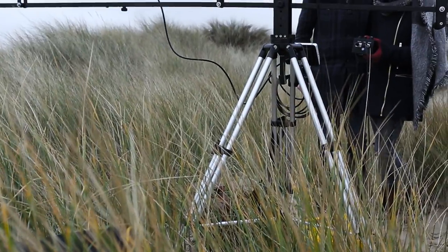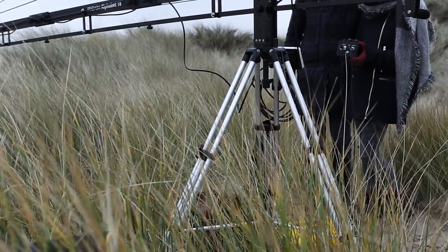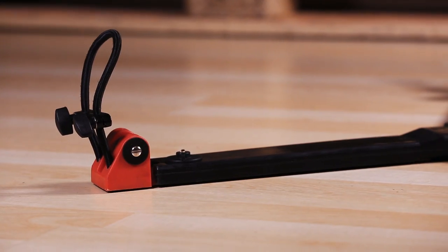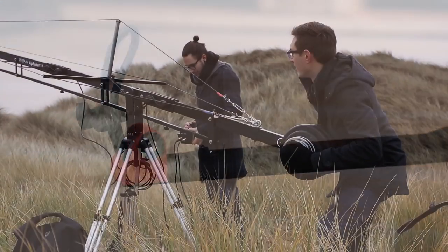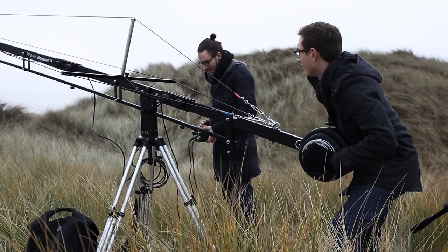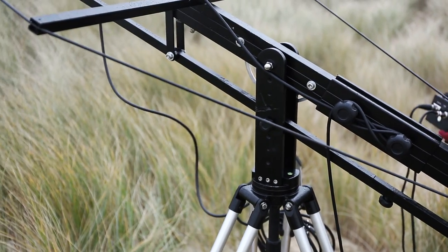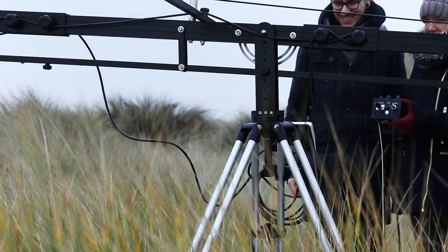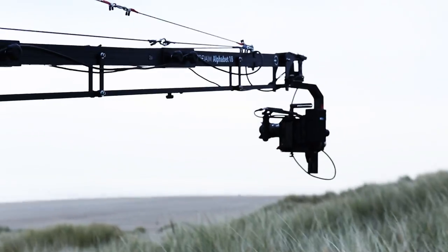The Alphabet crane production package also comes with a heavy-duty tripod stand with spreader. It has a maximum length of 62 inches, weighs 15kg, and has a load capacity of 125kg. All parts are made of aluminium and solid steel.